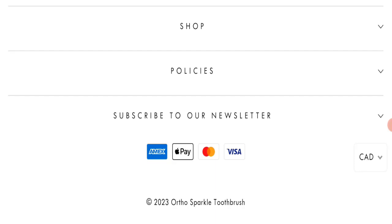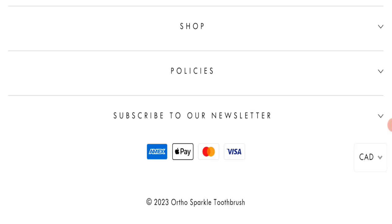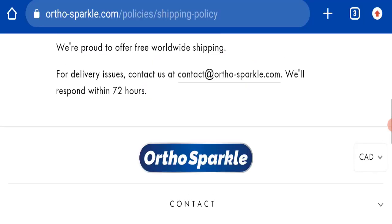Now we will talk about the legitimacy factors to judge whether this website is legit or a scam. This website is secured by HTTPS protocol and SSL integration to keep details and transactions safe, which is a good sign. However, this website was registered on 1st April 2023 and will expire on 1st April 2024, meaning it is very new — registered only a few months ago — which is a very negative sign.